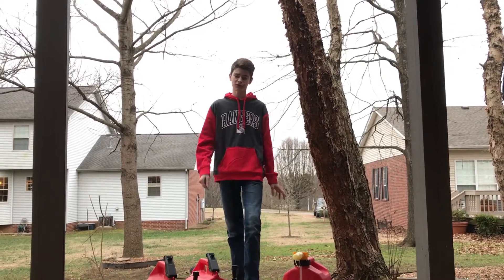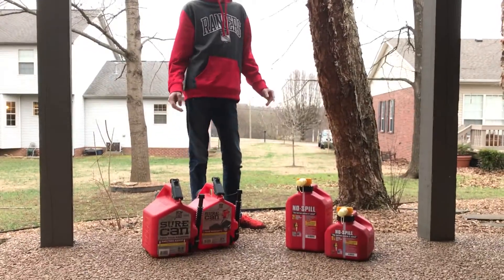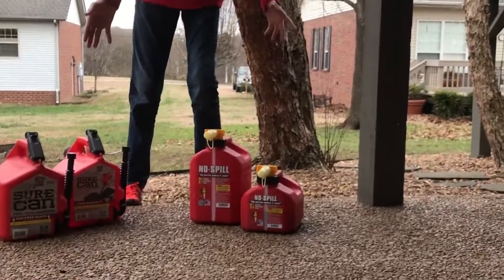Alright guys, Isaac here with the Twin Tremors and today we are going to be doing a battle of the cans between the No Spill and the Sure Can.